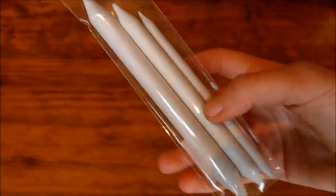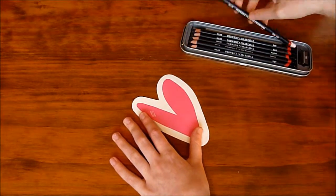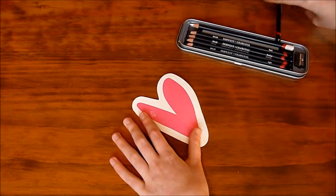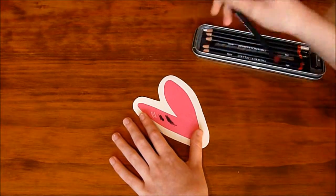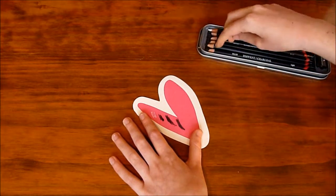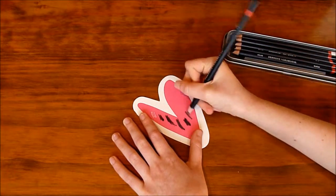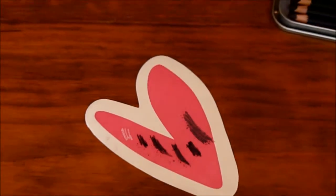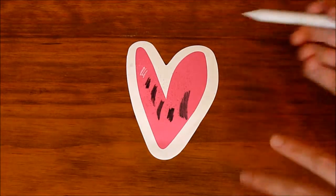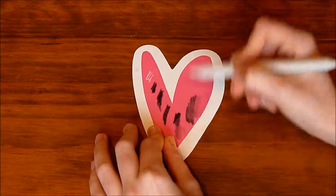I also bought these paper stumps at Hobbycraft too. Now I'm going to test the charcoal pencils. This is what it looks like, and now I'm going to try it with the paper stumps to blend those colors a little bit.